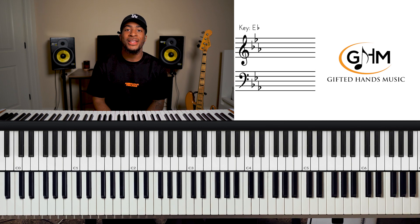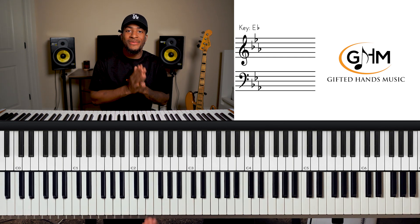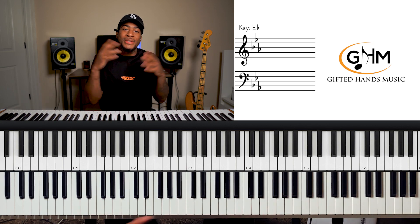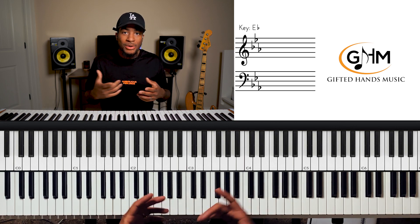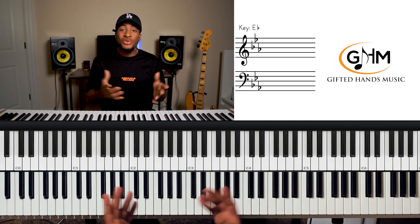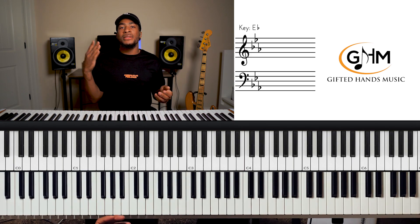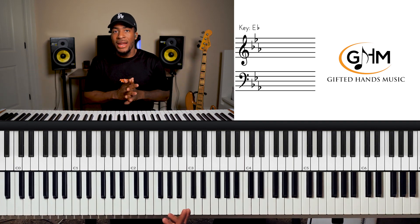What's going on gifted hands family, it is Elijah here bringing you another lesson. Today we're going to be talking about E flat major theory and harmony, specifically the gospel sauce, the gospel theory, the gospel harmony — all that good stuff. Continuing on with the series, we've already done C, D flat, D, F up to this point, so we're almost halfway through all 12 keys.